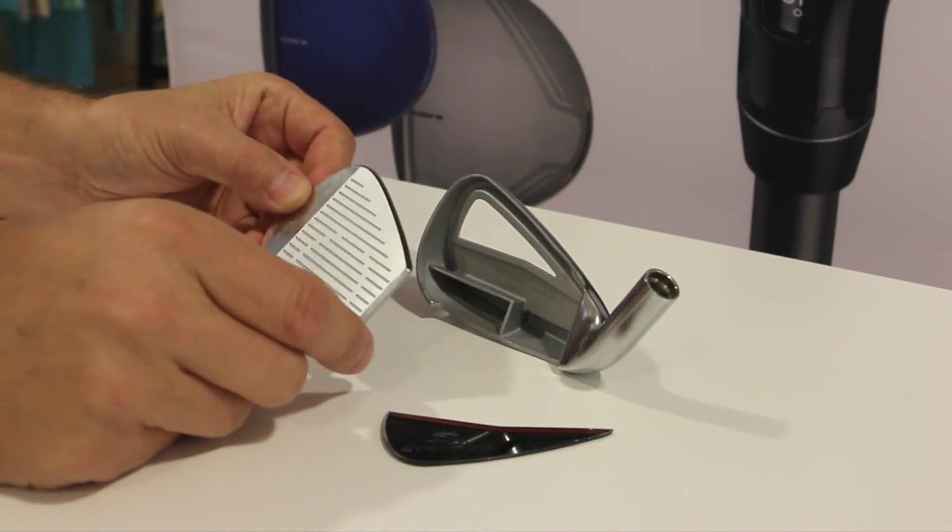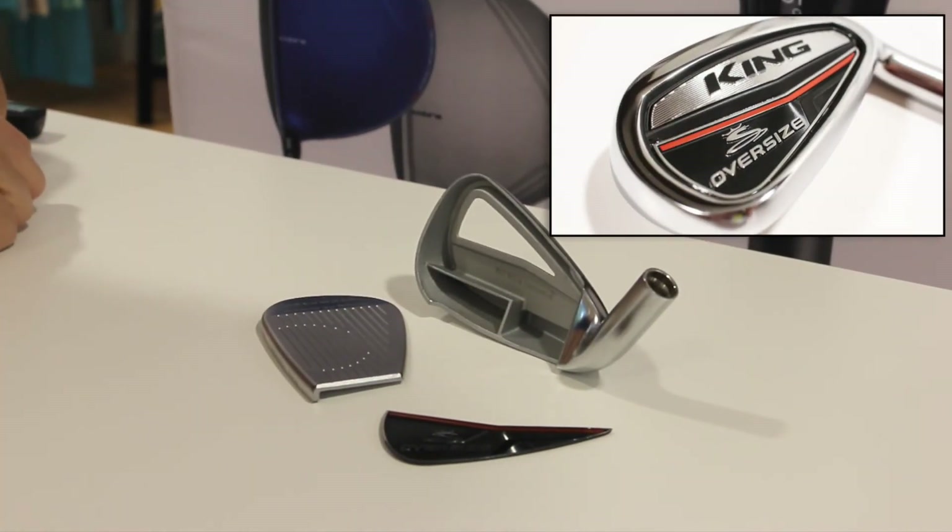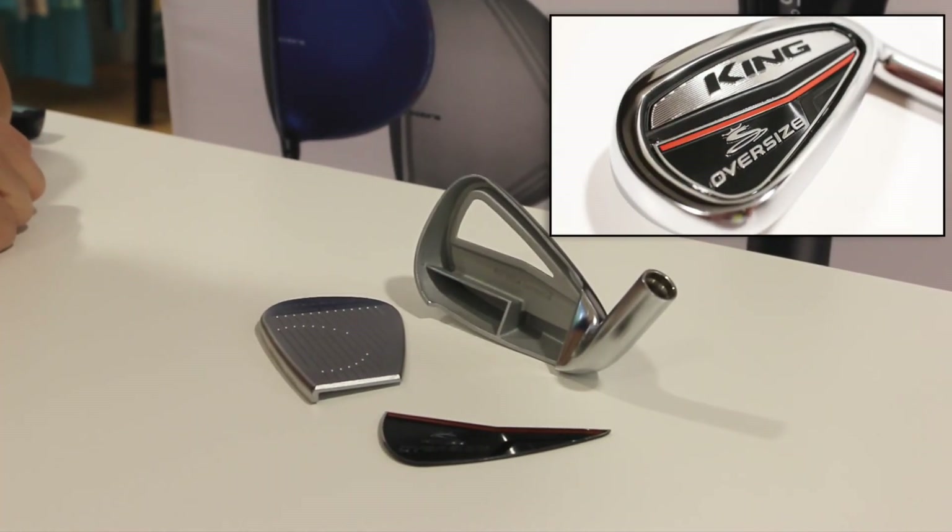So there you have it from Cobra Golf — the largest, most forgiving, easy to hit iron you're ever going to play: the King Oversized Iron.